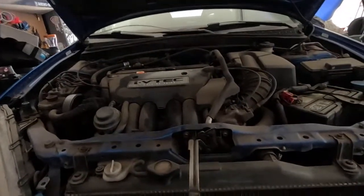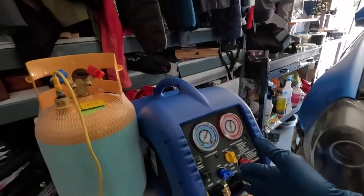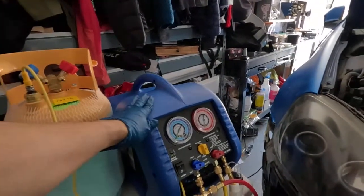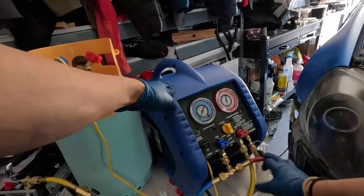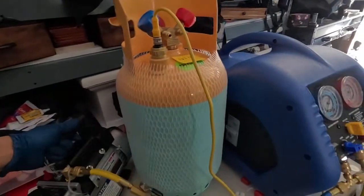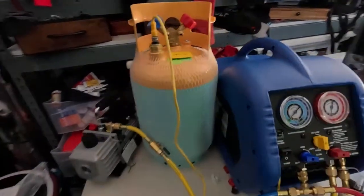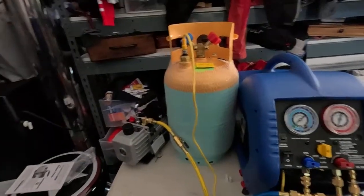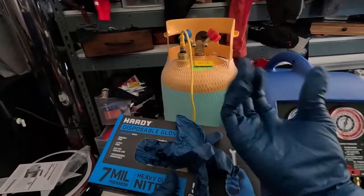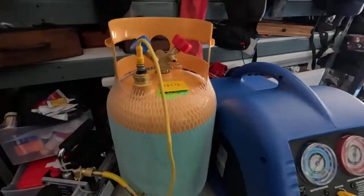I can take out my condenser. I got the Master Cool kit from Amazon — comes with the tank, the recovery unit, and all the piping. I had to pick up a vacuum pump from Harbor Freight; it's a 2.5 CFM vacuum pump. It's pretty important to gear up: heavy-duty gloves, safety glasses, and an N95 mask.